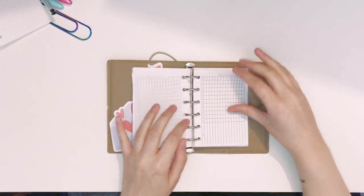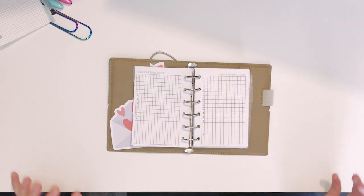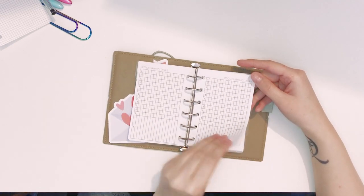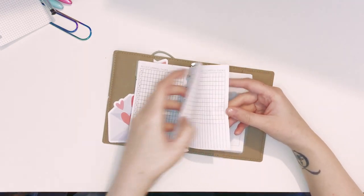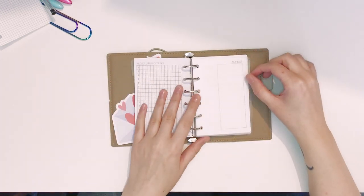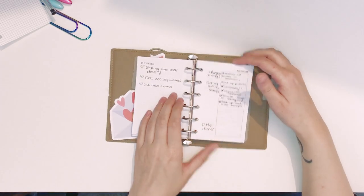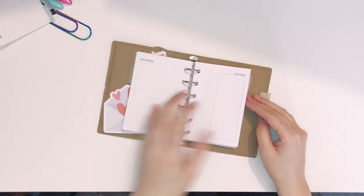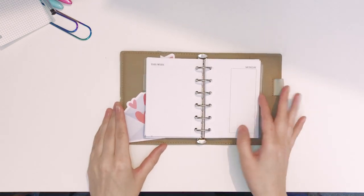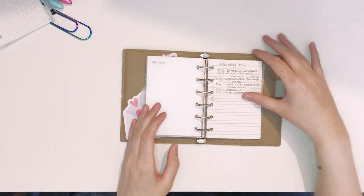Then we have the reoccurring tasks list from Peanuts Planaco — I'll probably use that for bills, maybe cleaning, household cleaning now we own our own house and I have to be more on top of keeping the house clean. I have six of them — if I don't need all of them I'll just take one out. Next divider leads us into the dailies: I have this current week and then four more weeks in there. Next divider is food.